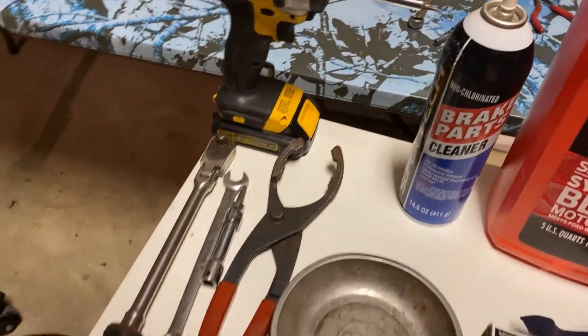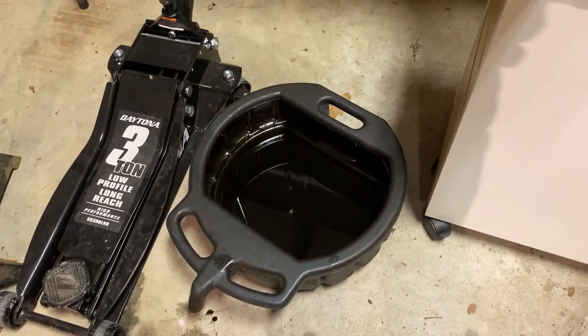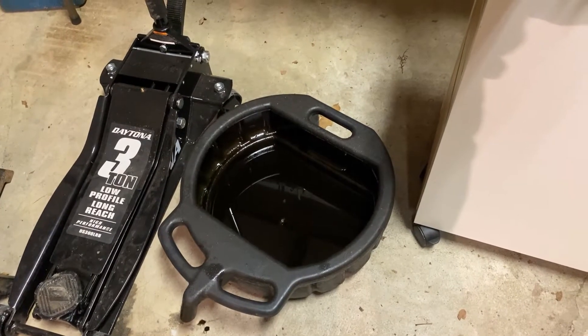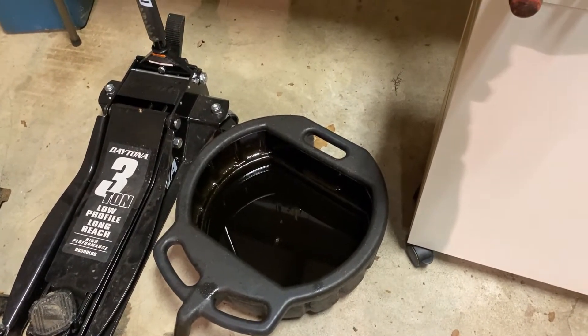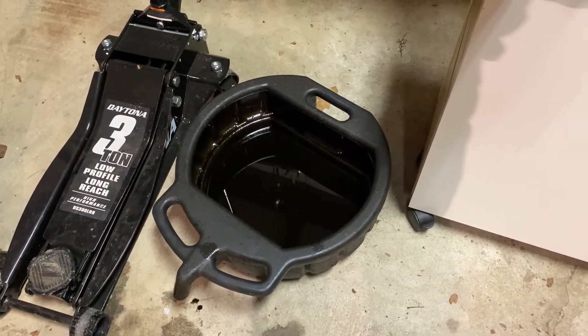You need an oil catch pan. I also have the transmission pan that I put on top of that — that gives me much more room. I can drain the drain plug and the oil filter at the same time.